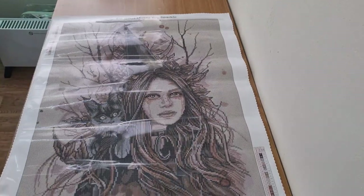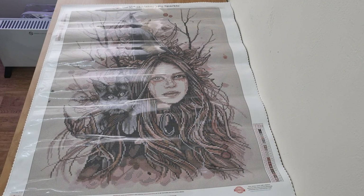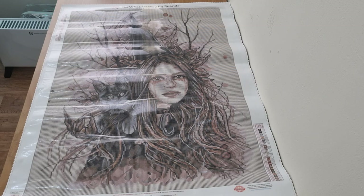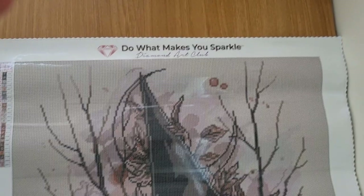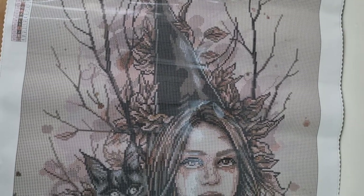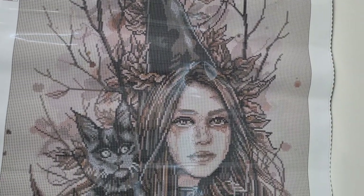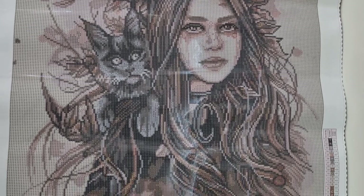Let's have a look at this beautiful picture — isn't she stunning! There's a bit of a glare but do not panic, I am going to pan over the picture so let's have a look.